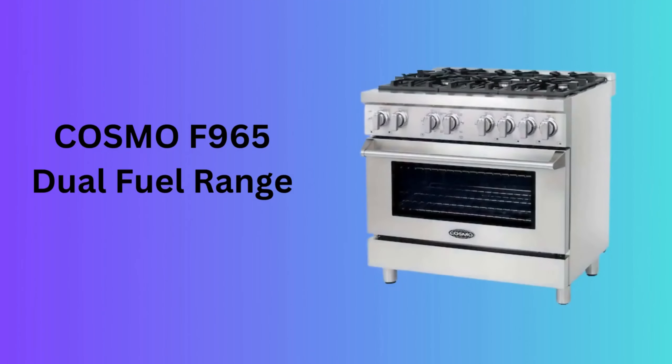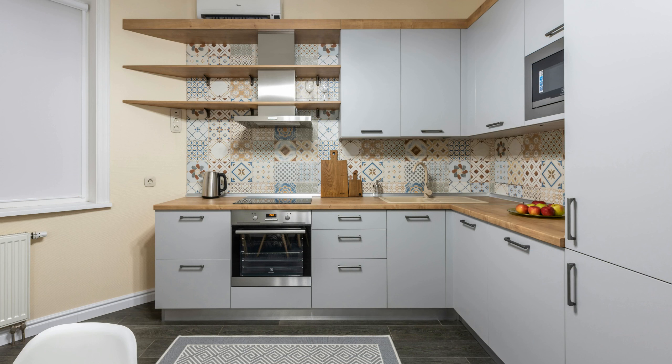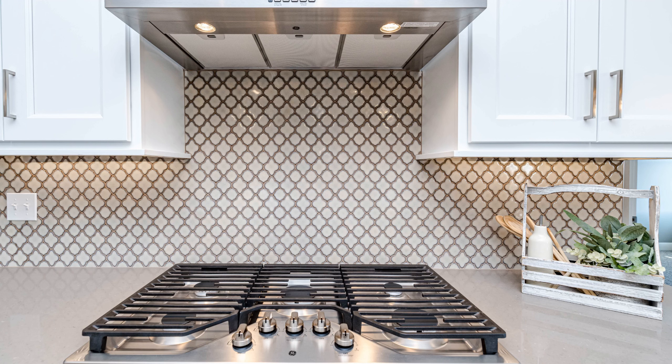Number 7: The Cosmo F965 Dual Fuel Range. The Cosmo F965 combines the best of both worlds with a dual fuel design, offering gas burners on top and an electric convection oven below. This range is for serious cooks looking for versatility and precision in their cooking.